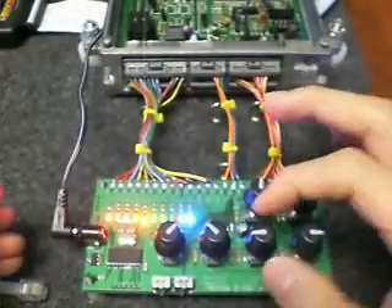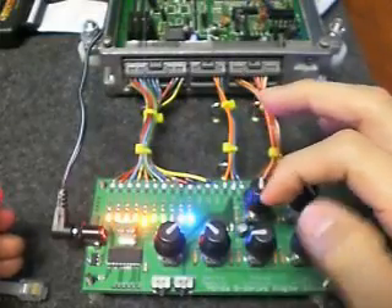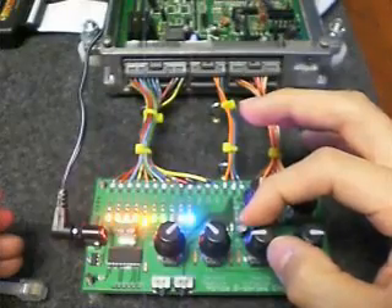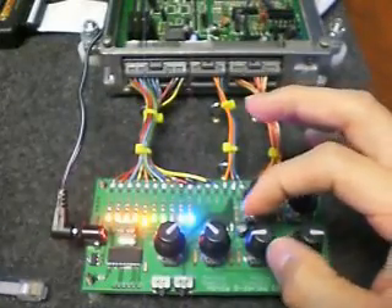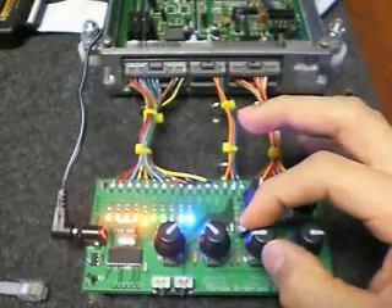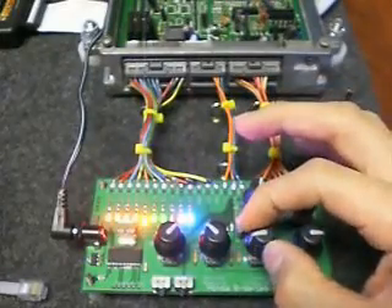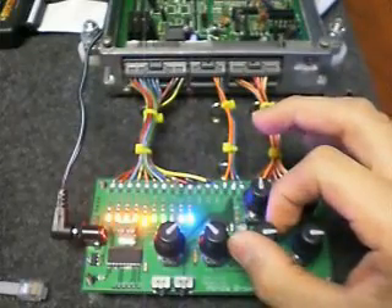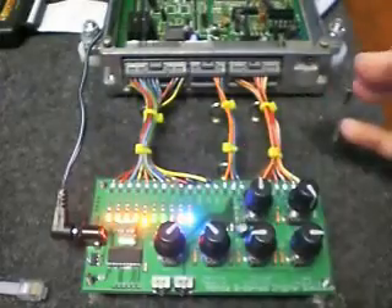Something else rather interesting to note is the effect of rapidly turning the throttle position. The ECU has a built-in throttle tip-in, so if you turn this rapidly forward, you'll notice that the LEDs will brighten up just for a sudden burst of fuel, but then dim out rather quickly after that. Watch — you'll definitely see it that time. That's your throttle tip-in — just giving it some gas right off the bat.